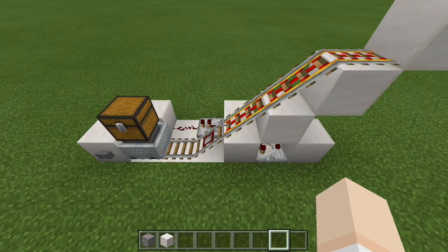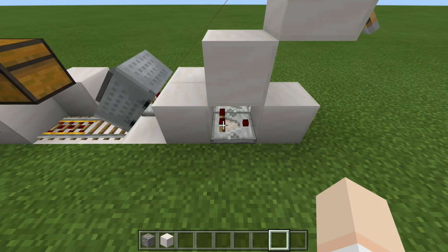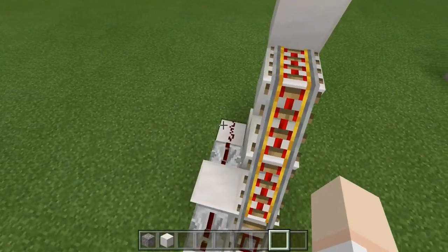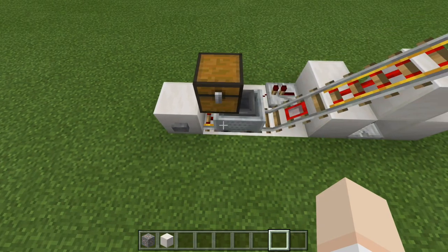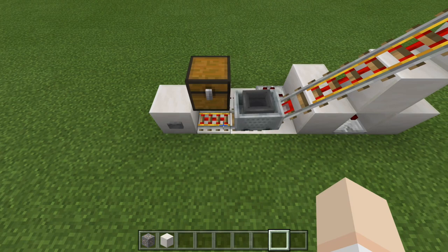As for why the minecart stops when there's nothing left inside — that's very simple. If we press the button and there are no items inside the minecart, the comparator is not going to detect anything, so we get no redstone output, which means no power to the powered rail. It shuts off and stays off until we fill it back up and send it on its way once again.